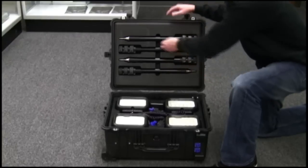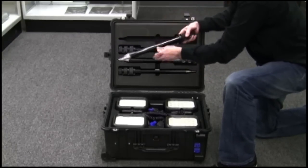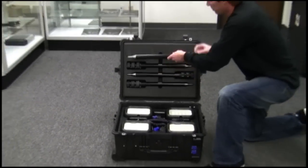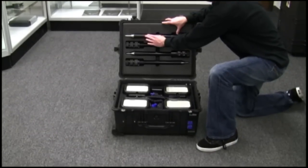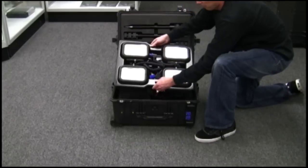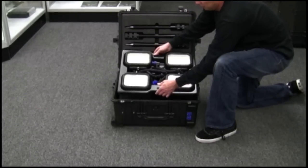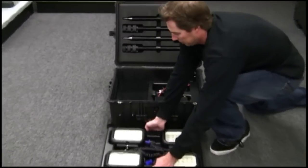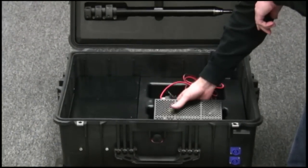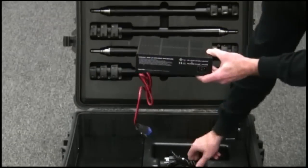The four extension poles, which can reach up to 73 inches in height, are conveniently stowed in the lid. The 9470 Remote Area Lighting System is conveniently compacted into the Pelican 1610 protector case. Below the rugged tray that houses the four LED headlamps are the connection cords and a multi-stage charger for that total self-contained convenience.